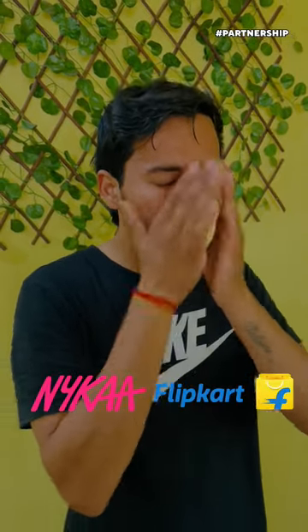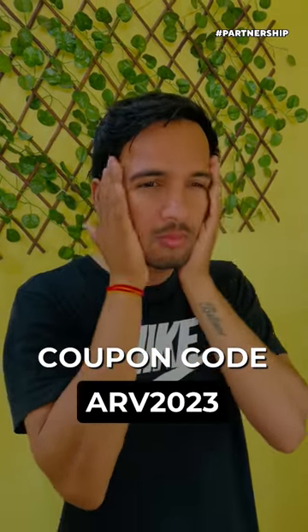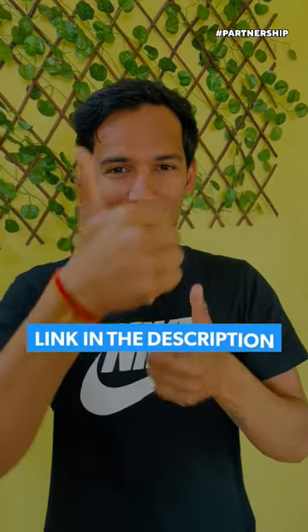Mama Earth's products are available on Flipkart and Amazon. And now you will get them in your nearby stores as well. Use my code ARV2023 to get an extra 20% off, which is applicable on Mama Earth's official website and app. Link is in the description or pinned in the comment — do check them out.